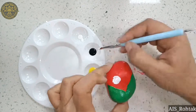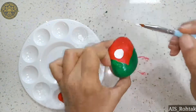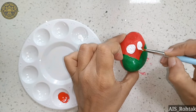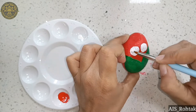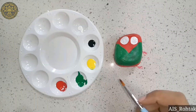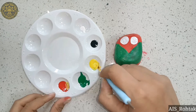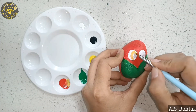Then we make circles with white acrylic color for the eyes. Wait till it dries, then mix yellow and red color to make a light orange color.